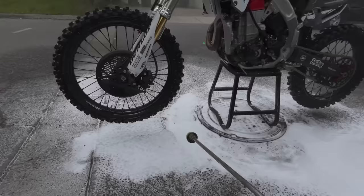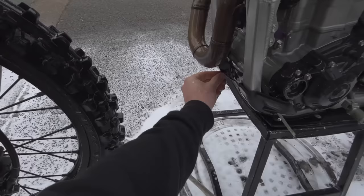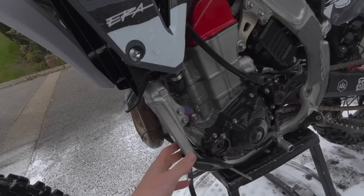Gotta get up under here — look, I still got stuff stuck in there. Been freeriding, we haven't hit tracks. I've only ridden one paid public track in the past three months actually. It's pretty crazy. The rain's been so good, making the dirt nice for us.